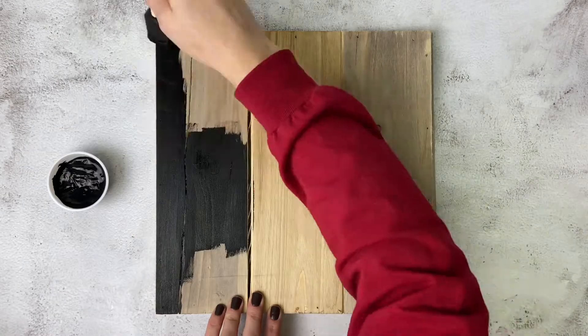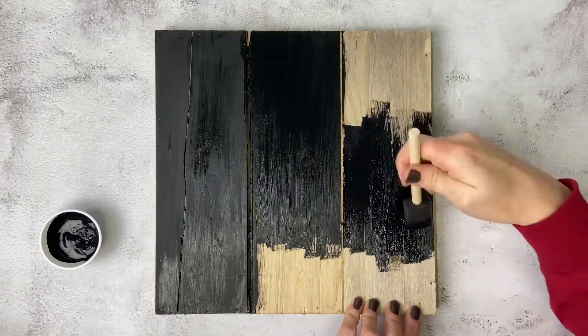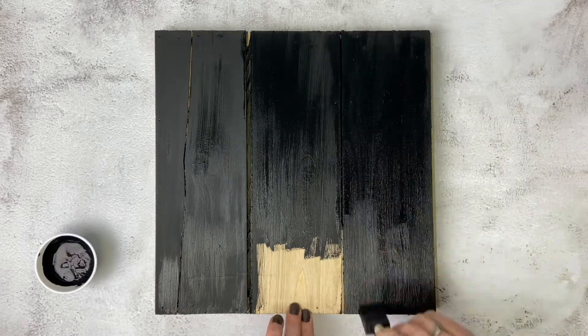We are going to start this project out by painting your entire plaque black. We are using a black chalk paint and foam brush to apply the paint.